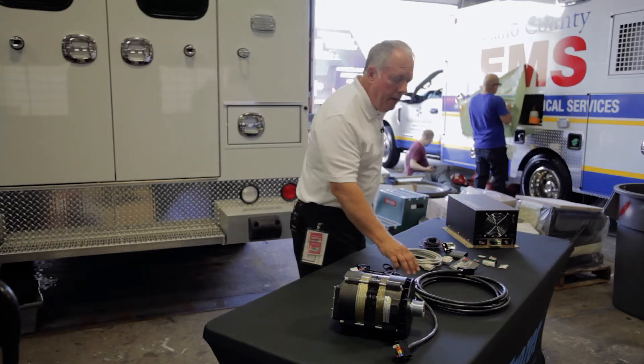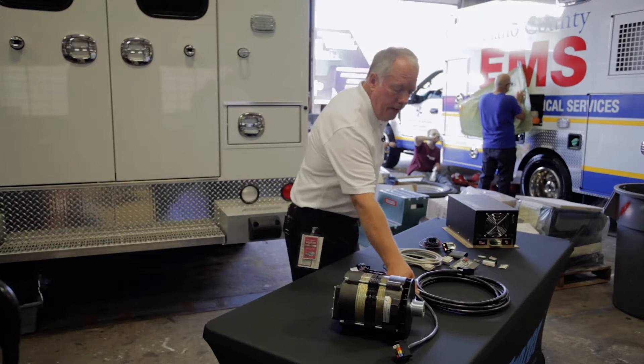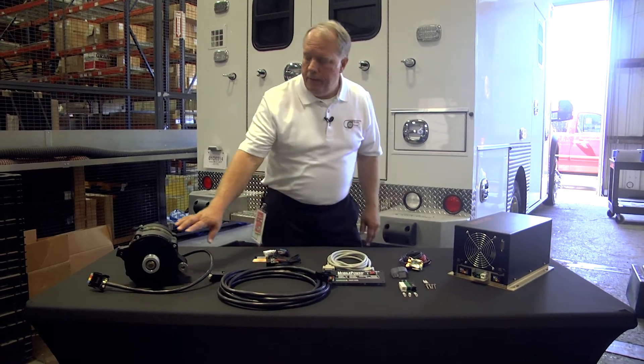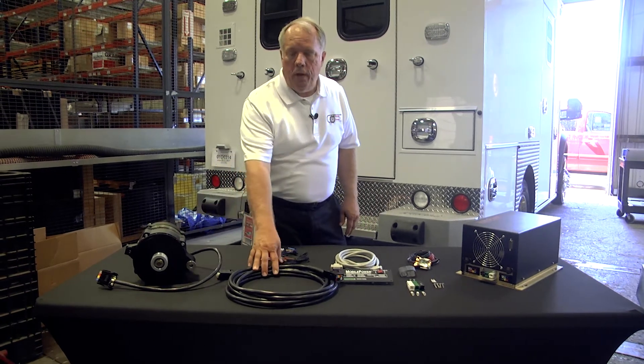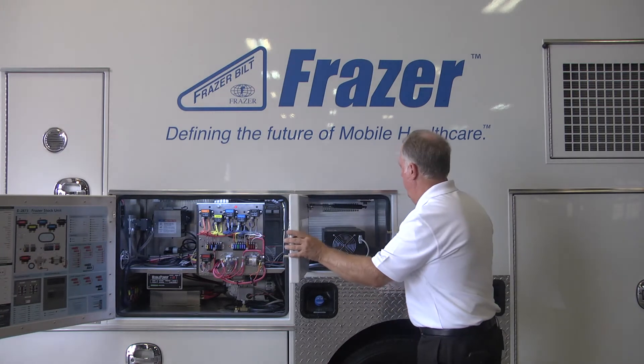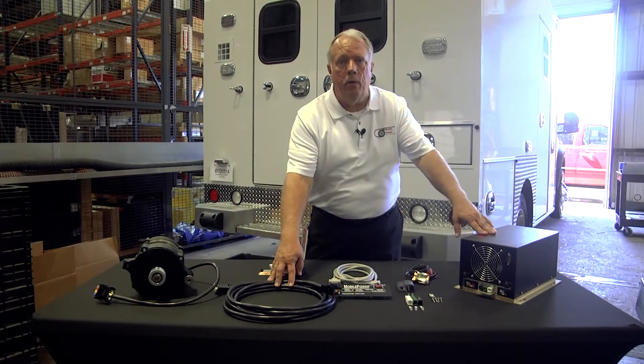They're connected by a 20-foot cable, and it's all plug and play. Typically, this is under the hood. This will run under the body and come up inside a compartment where this is mounted. It needs to be mounted in a cool place. It needs circulating air to go around it to keep it cool.